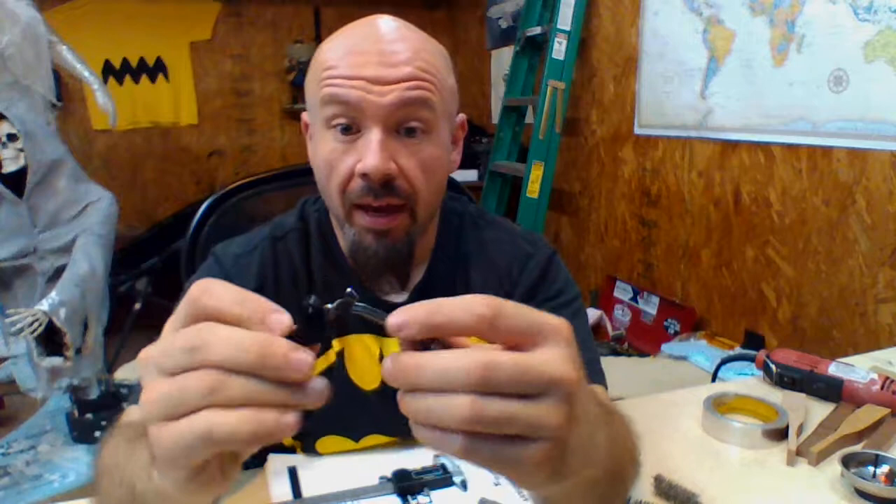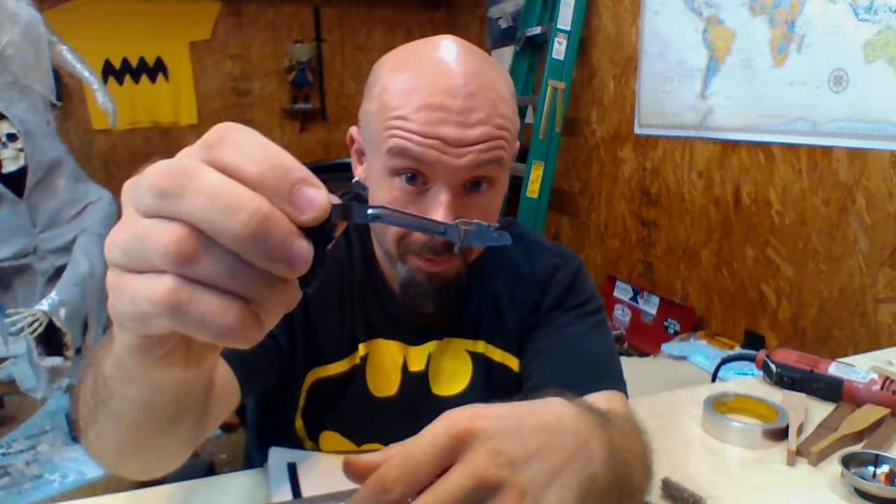The major difference between this and a factory Glock smooth trigger comes down to one thing. And you can see this one's not polished.